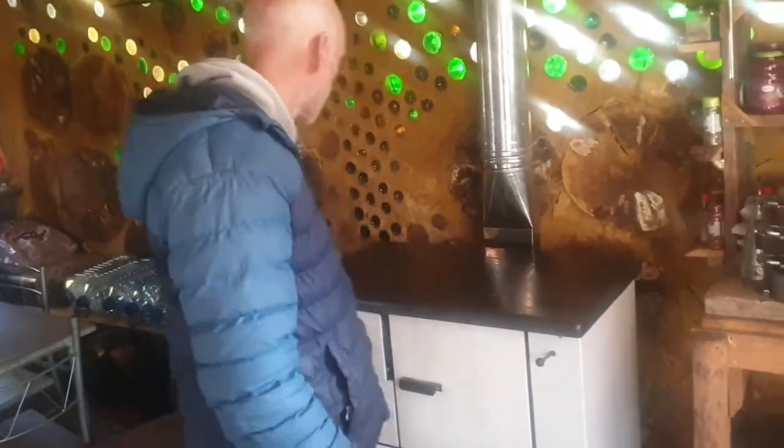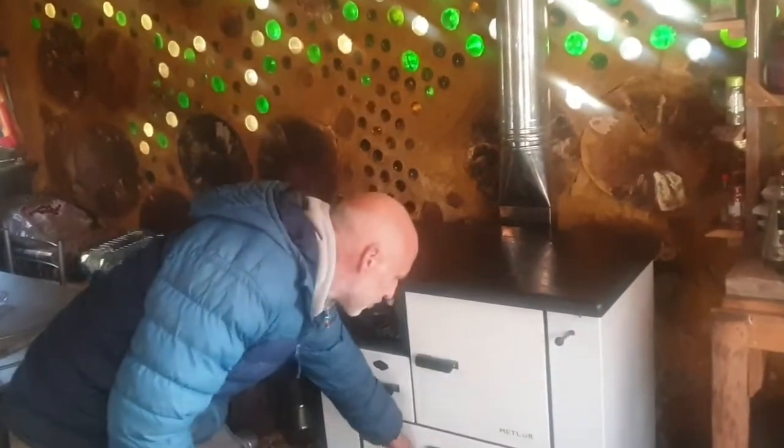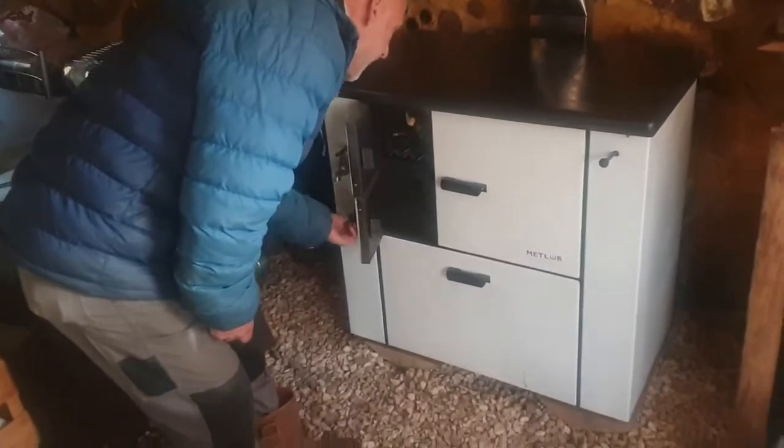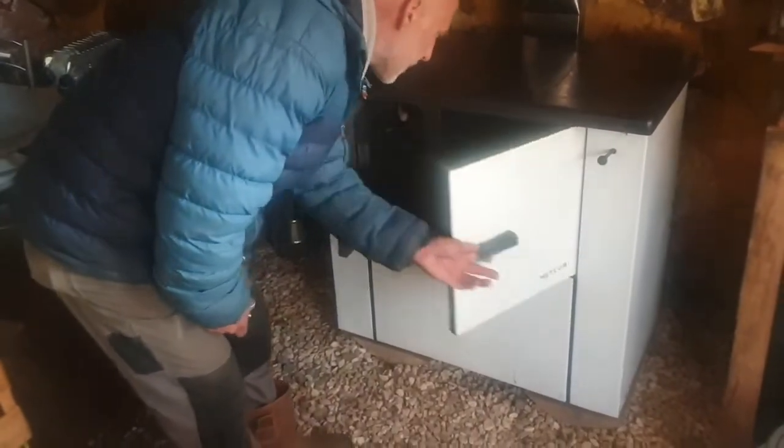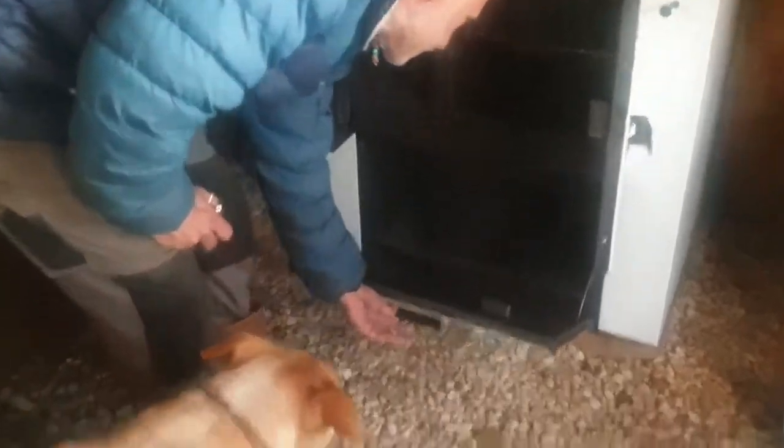There's a flue damper, oven, and pot storage. Let's open it up and see — here's the oven, and pot storage over here. No pots in it yet though.